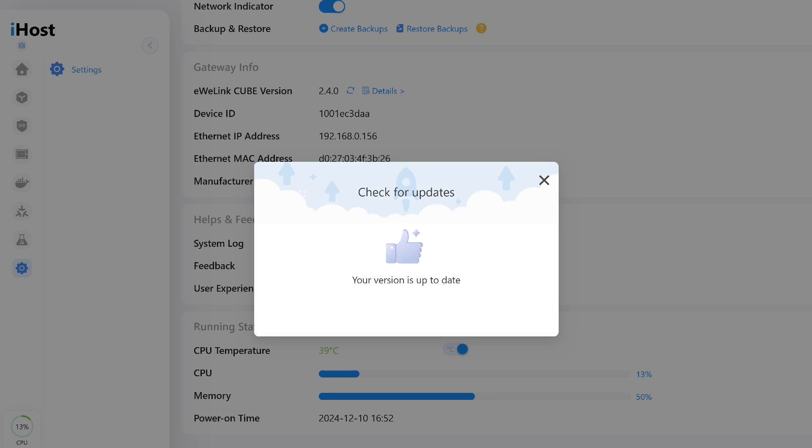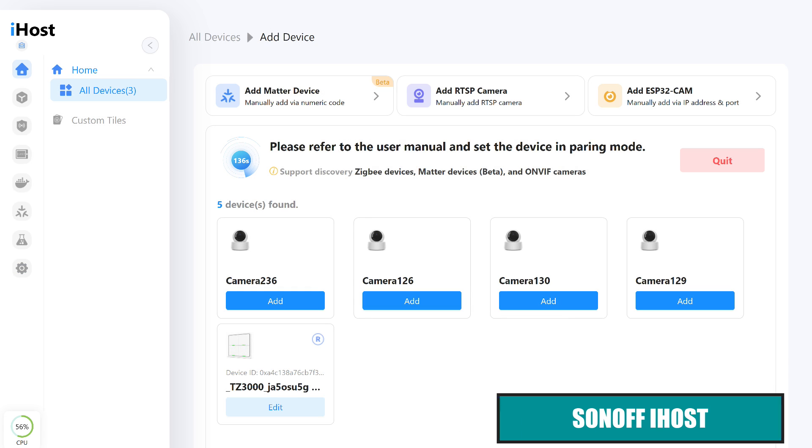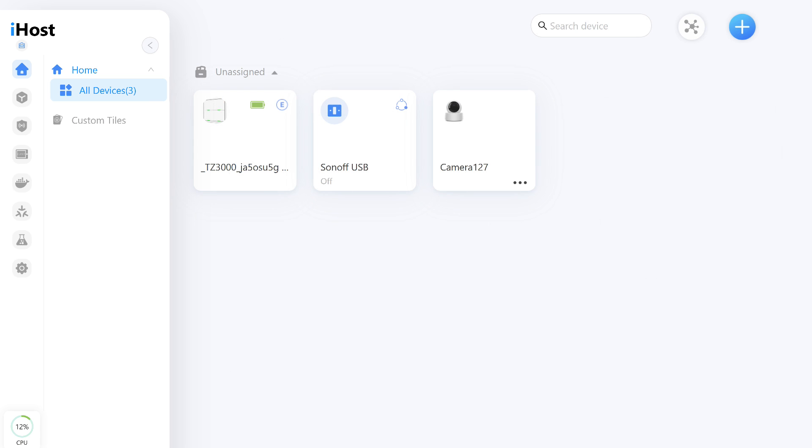Now let's disconnect the button from the gateway and test compatibility with the smart home control hub, SunOff iHost, using firmware version 2.4.0. After launching the connection mode, the button appears alongside the cameras that iHost detected on my network. It is assigned an icon for a four-button wireless switch. This is how its tile appears in the general list — in the upper right corner, the letter E indicates that it's an end device.